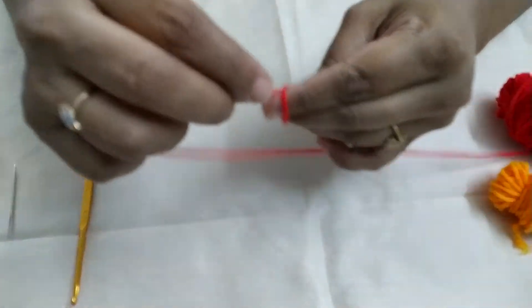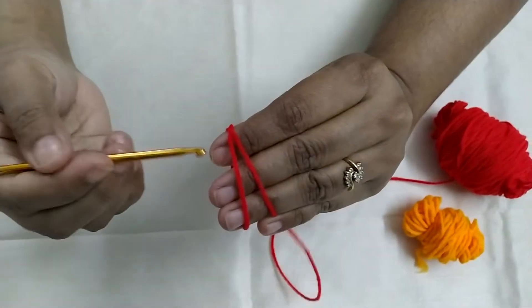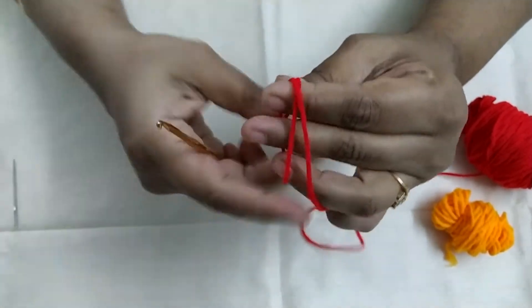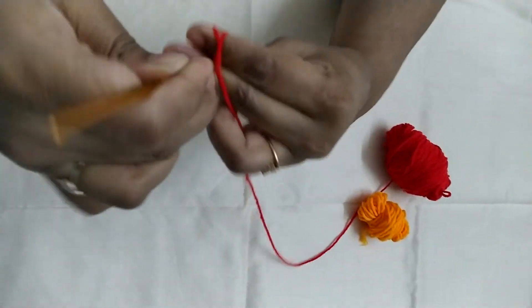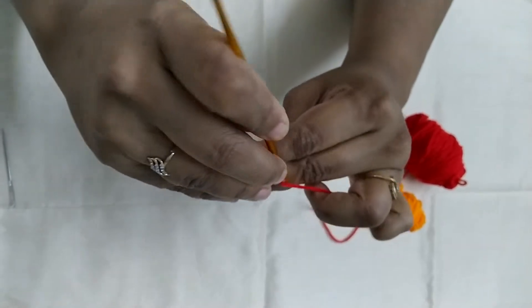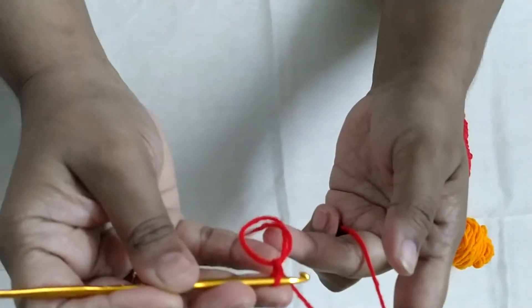So to start off we are going to make a magic circle. So this is our magic circle.